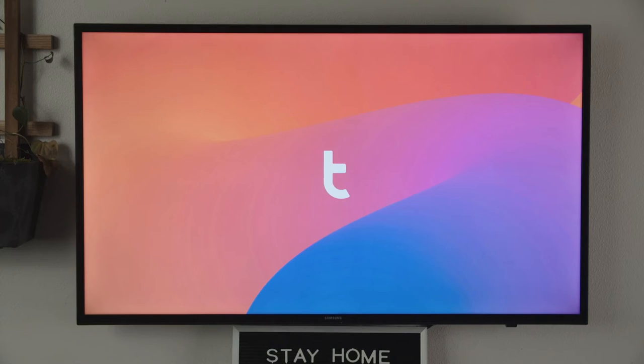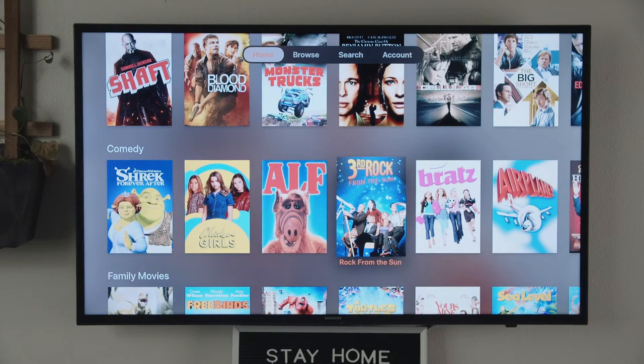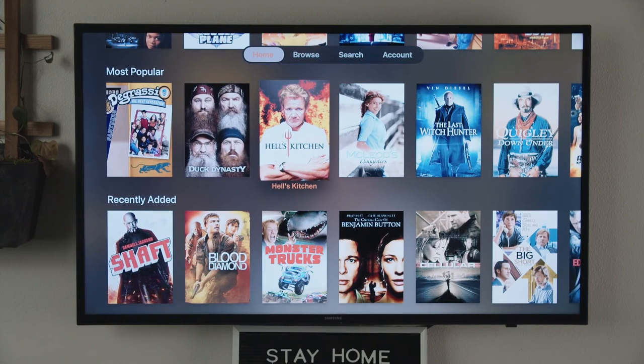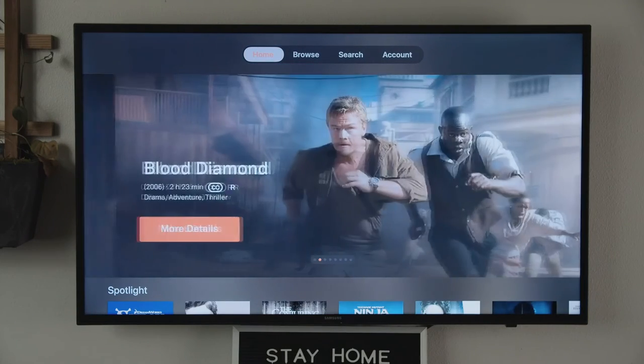Next is Tubi TV. Tubi is a little like Pluto, except it has a distinctive retro appeal. 3rd Rock from the Sun? ALF? Where else can you watch ALF? There are also guilty pleasure titles like Duck Dynasty and Dog the Bounty Hunter. Also Hell's Kitchen again. Tubi also has an interesting selection of movies — there's some solid stuff in there like Blood Diamond, but the real theme seems to be B-list movies with what are now A-list actors. So if you like a good dose of 'before they were famous,' Tubi is an awesome stop. Just go check it out and I think you'll know if it's right for you.